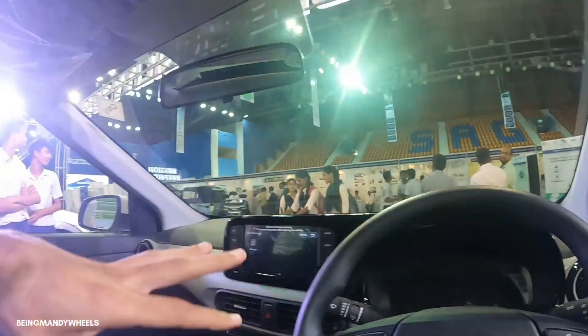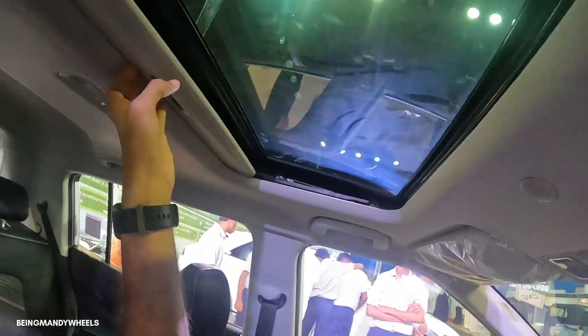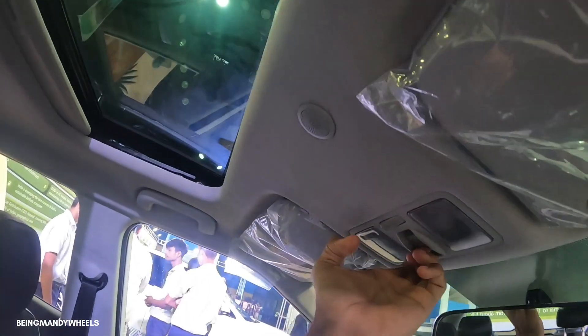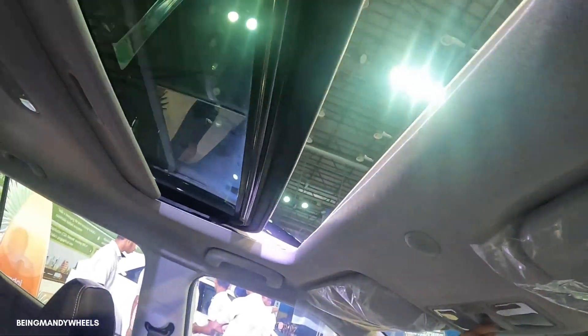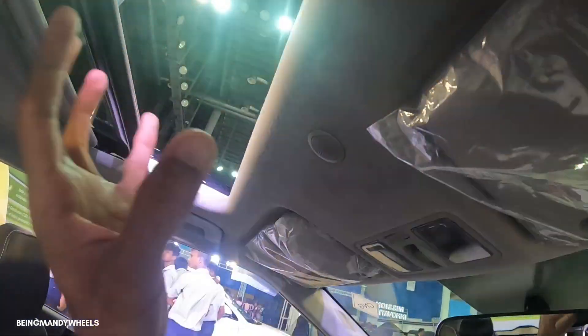A big plus point of this car is the sunroof. It is an electric one-touch open and one-touch close sunroof. You can open and close it using the button here — it features a piano black finish trim around it and gives the car a very premium exterior look.